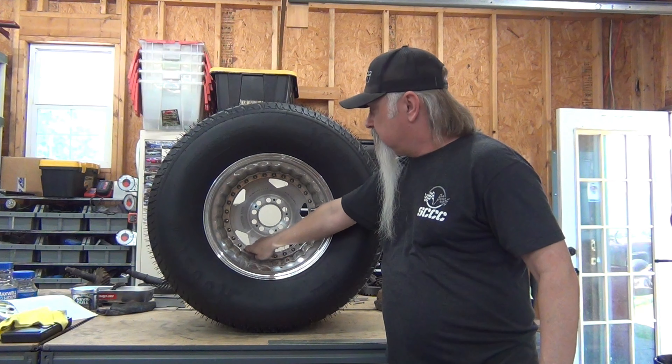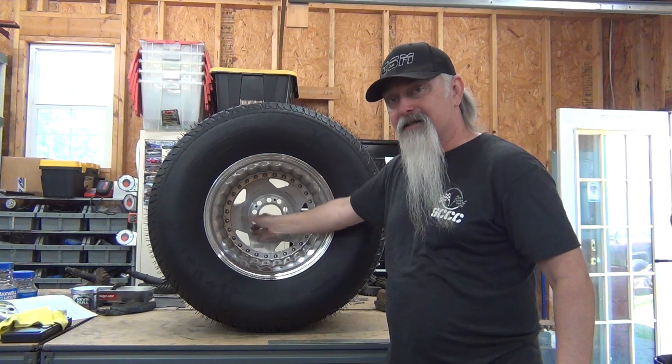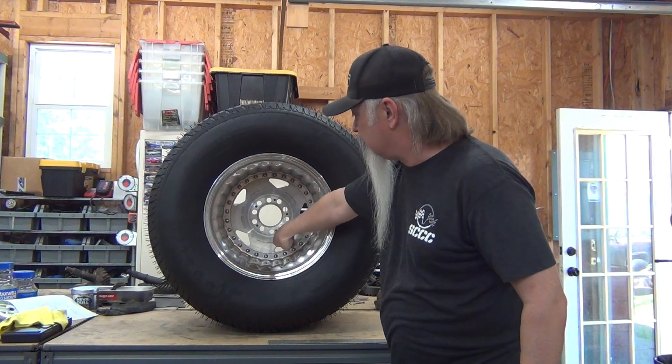From the factory these would be polished from this point out, including these rivet heads. And then the center section would be a satin finish from being just sanded as it spins - so the lines go this way, but it's a sanded finish.